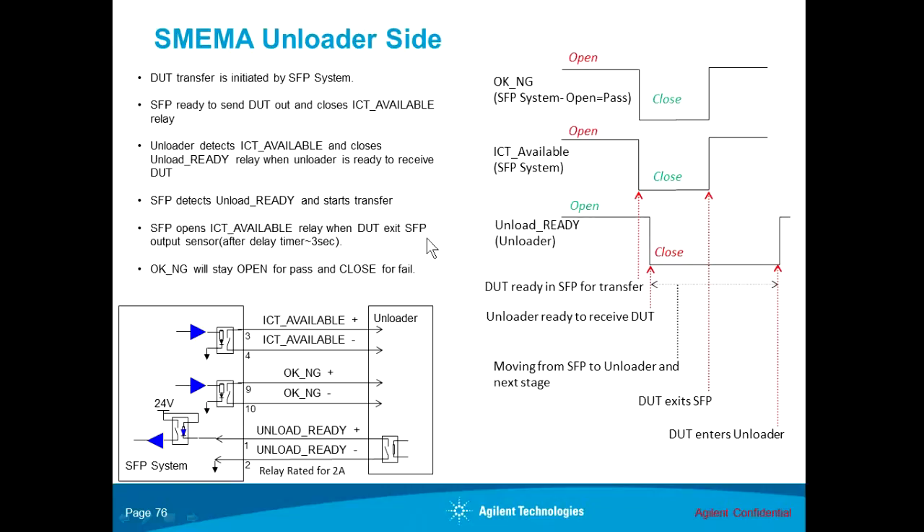This is called the product output delay time. It is typically set to about three seconds, but the user can adjust it longer or shorter. The conveyor will continue to run when the output sensor detects the DUT, running for that delay duration to ensure the entire DUT is sent out of the system. When the DUT exits the system and enters the unloader, the unloader will release the unload ready signal. This completes the entire cycle of a SMIMA transfer from the small footprint out to the unloader.